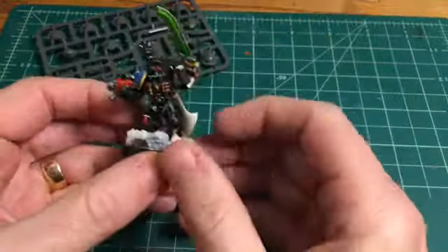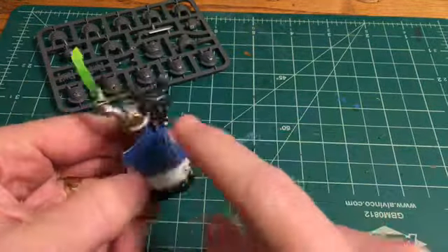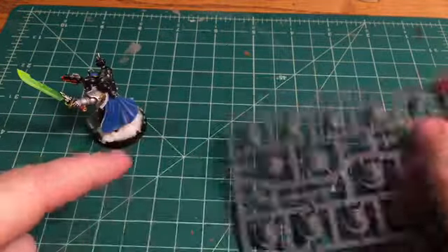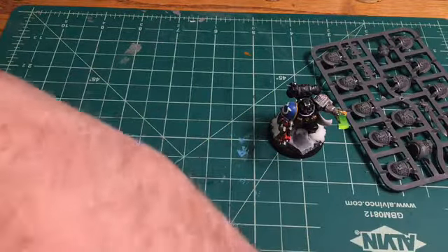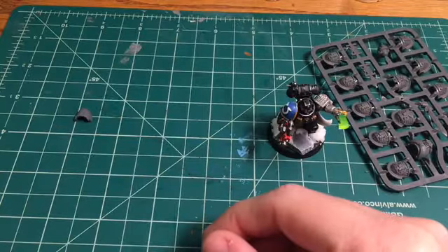Before that, let's talk shoulder pads. This is a cool chapter pad off the Death Watch sprue — it has a raised emblem. I like it. That is a Death Watch shoulder pad. I bought upgrades so I could put a Death Watch shoulder pad on this Reaver. I have extra shoulder pads from the chapters to put on the other arm, like this really cool Space Wolf one.